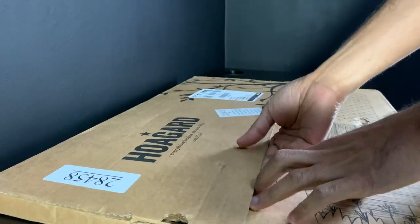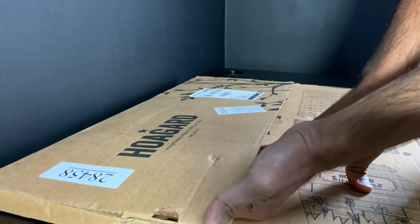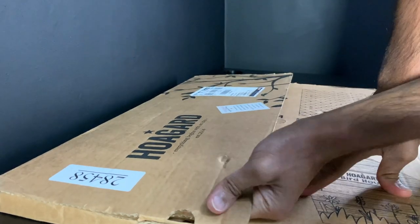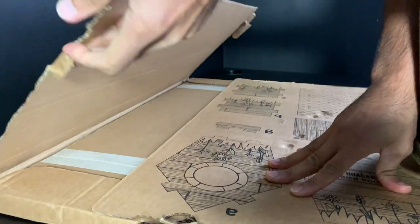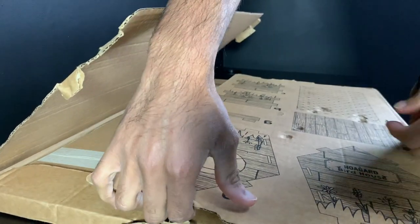So let's get this open. It does come securely packaged in this cardboard box — it takes a bit of yanking to get the staples up.